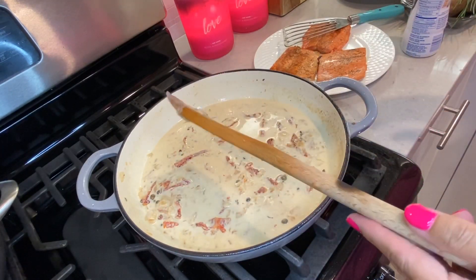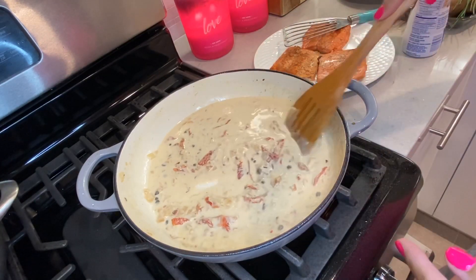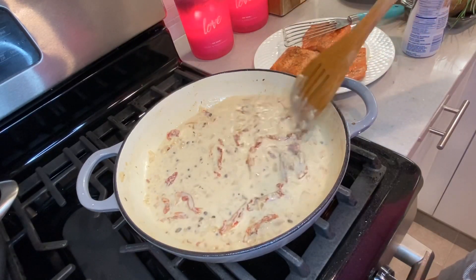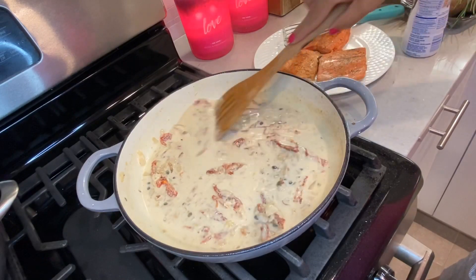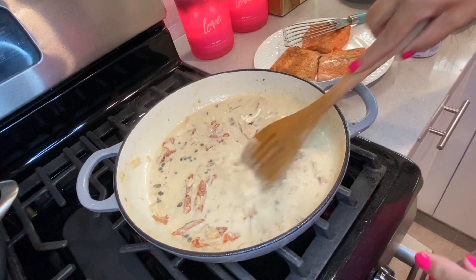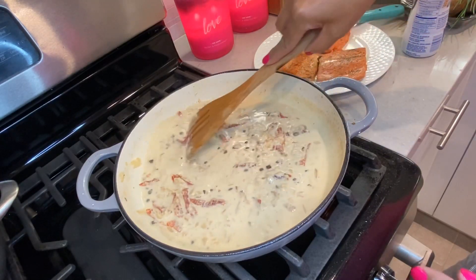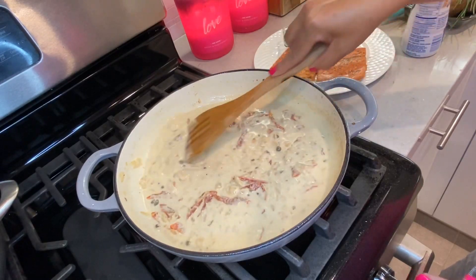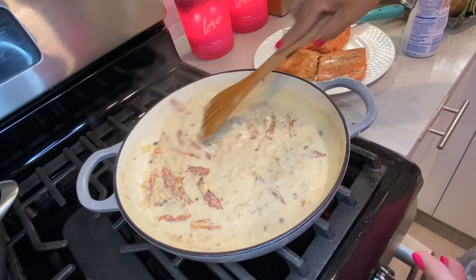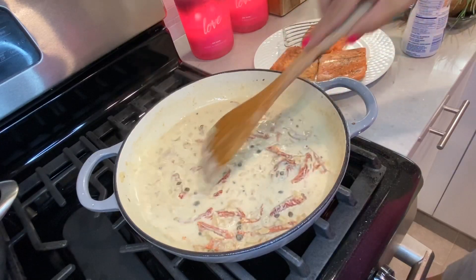You could have this with pasta if you want, or I'm going to be making some mashed potatoes with this. You could do it over rice, just veggies, or cauliflower rice if you're doing keto. There are different ways of doing this. Some people chop the capers up smaller — I just throw them in. Anything to make life easier.